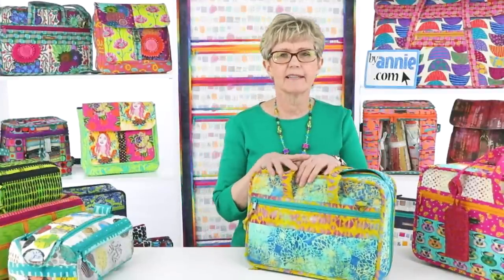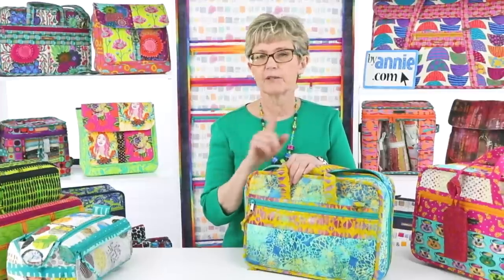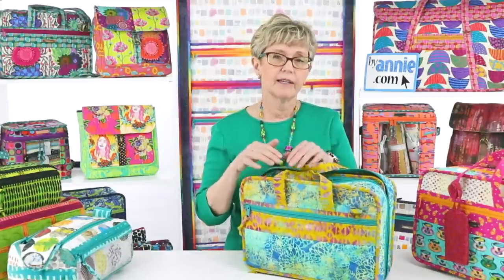Ginger had a question: 'I got my new patterns, however the videos say one use only. Can we watch it more than once?' Yes, you can watch all of the videos as many times as you want, day or night — they're available 24/7. The 'one use only' on that coupon refers to the coupon code. You only get to use that code once to buy a video at no charge, but once you purchase the video and use your code, it will go into your digital library and be there for you to watch as many times as you want.